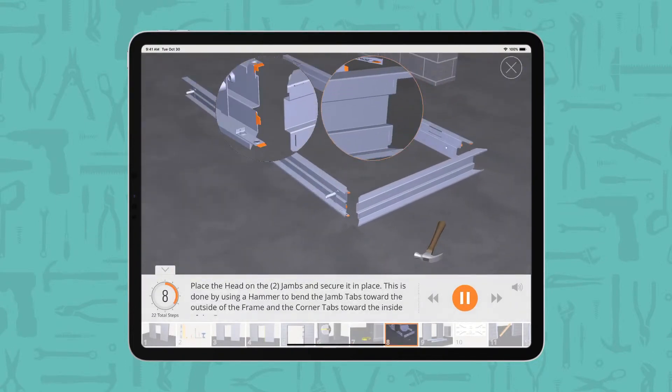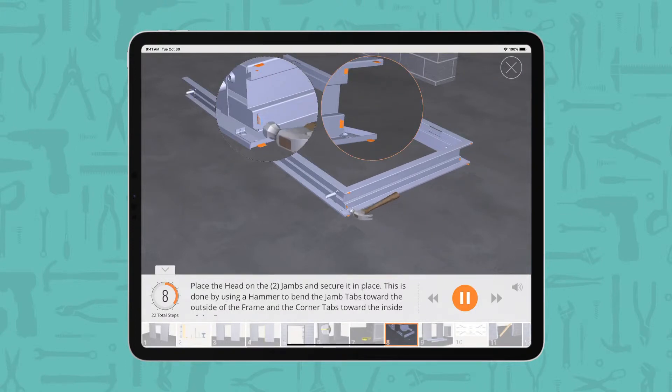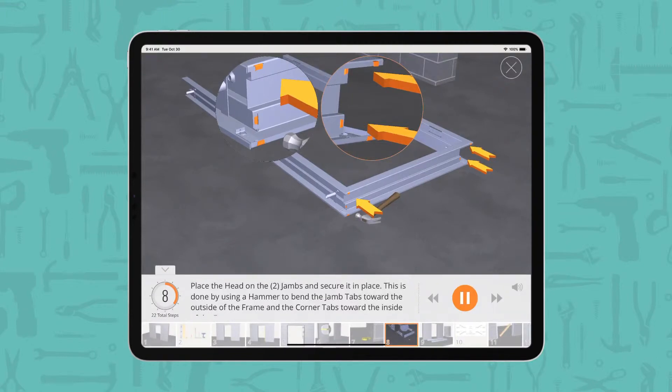Place the head on the two jams and secure it in place. This is done by using a hammer to bend the jam tabs toward the outside of the frame and the corner tabs toward the inside of the frame.